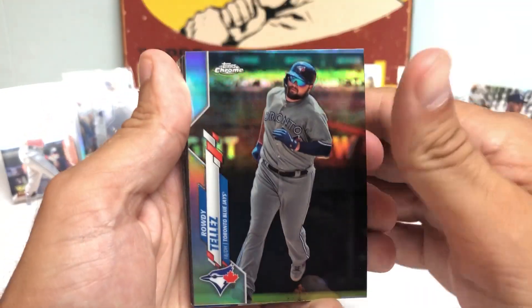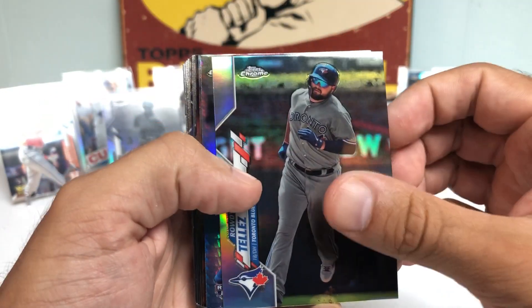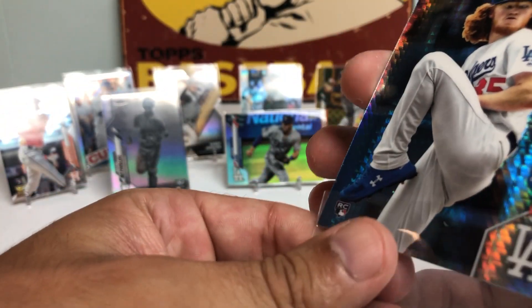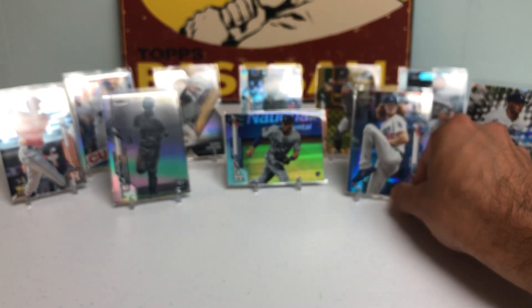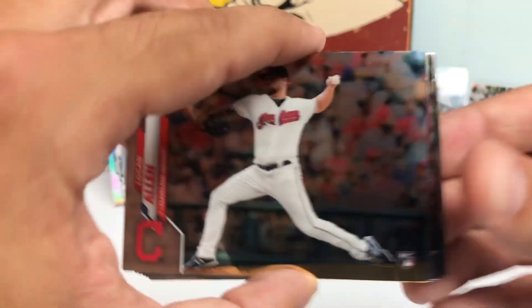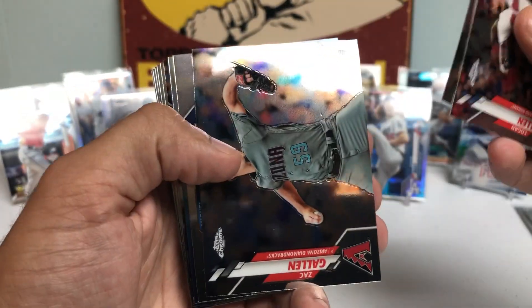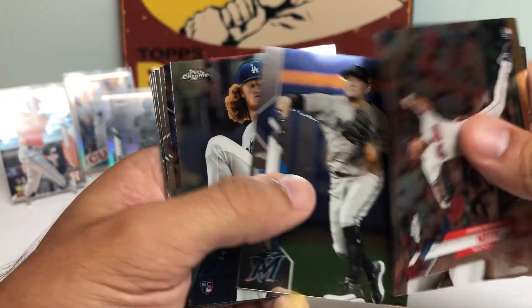Got a Rowdy Tellez. We got a Dustin May Prism Refractor Rookie Card — bang, baby! I'm starting to get really, really fired up. That is an unbelievable card — I'm actually shaking a little bit right now. He is off to an unbelievable start — he started for the Dodgers. Logan Allen, McNeil, a nice Zach Gallen Rookie Card, and there we go — our second Dustin May Rookie Card of the pack.